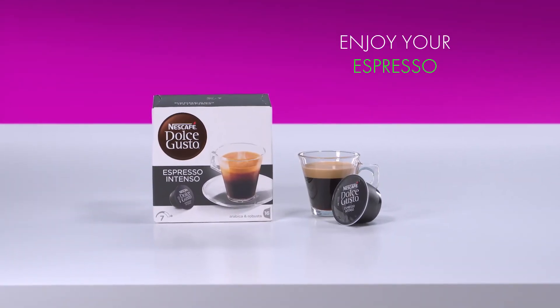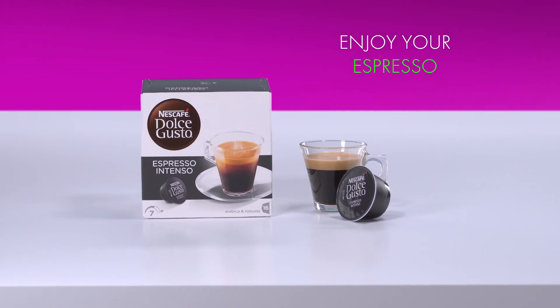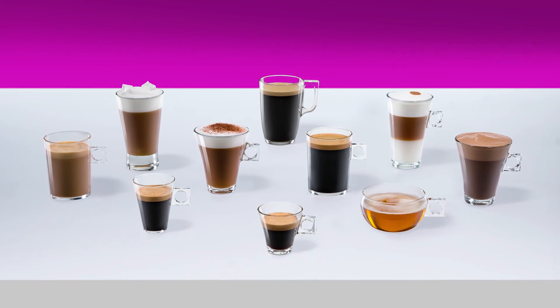And that's it! Enjoy your espresso with thick, velvety crema. With Nescafe Dolce Gusto, you can enjoy a wide range of delicious coffees, teas, and hot chocolates.